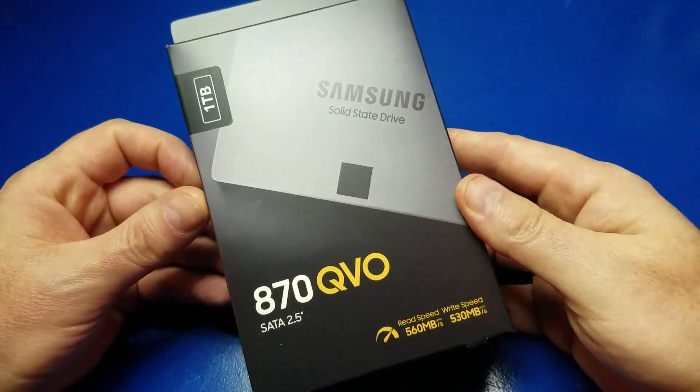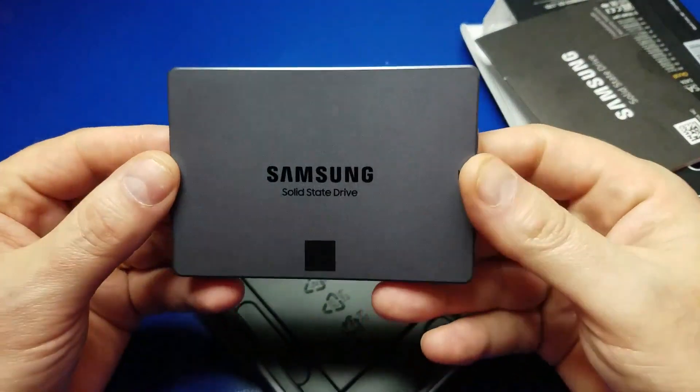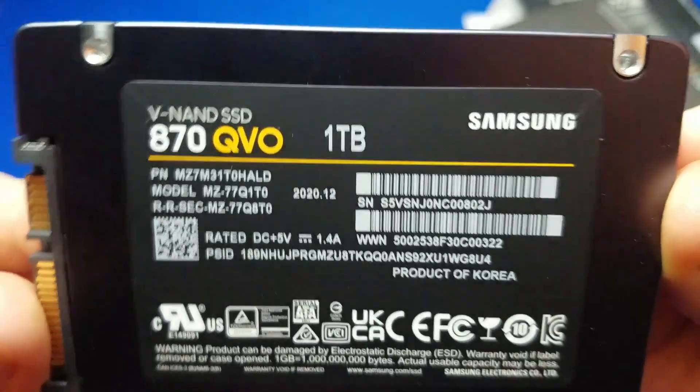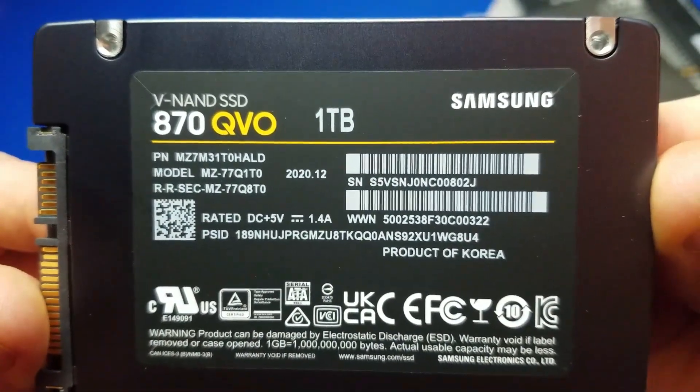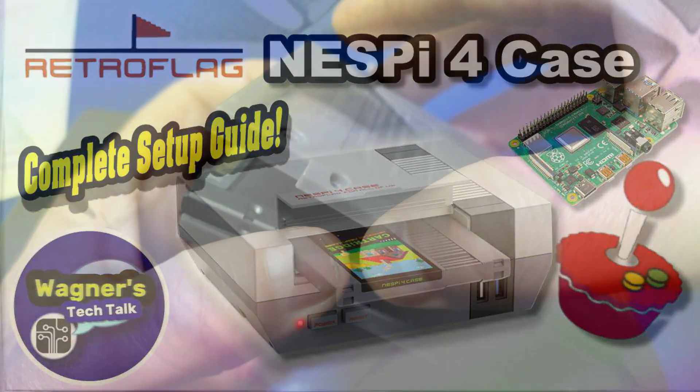For my build, I chose the 1TB Samsung SSD that you see here. I also verified everything worked on a second drive, a Kingston 240GB. This video is only focusing on the SSD boot option, so if you want to see the full assembly video, check that one out.